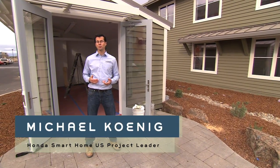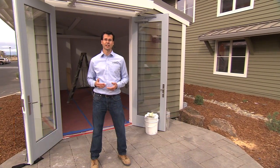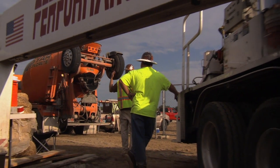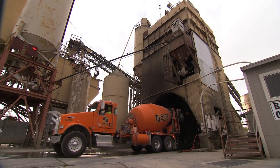Concrete is an important building material, but its production creates a lot of carbon dioxide. So for the smart home we wanted to show how you can engineer a foundation system that's just as strong but uses a lot less concrete.